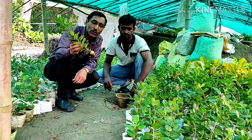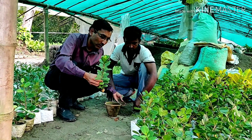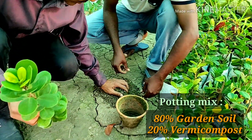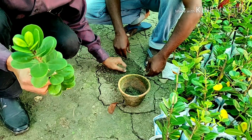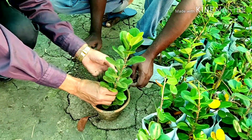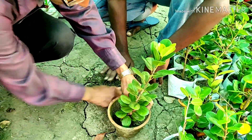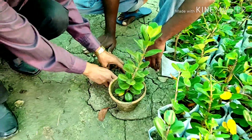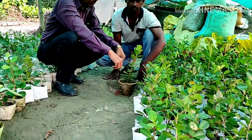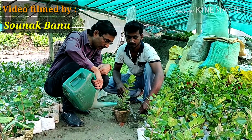It is now time to grow the cuttings in pots. The potting mix I am using is 80% garden soil and 20% vermicompost. Mix them together thoroughly, then place the cutting in the pot, tap the soil down nicely, and water it well.